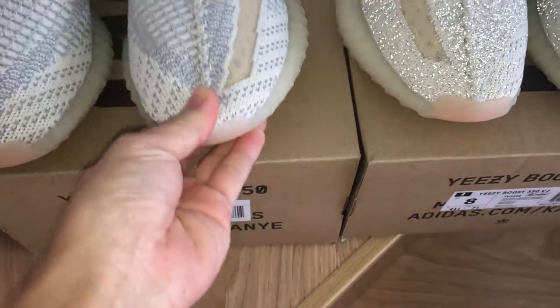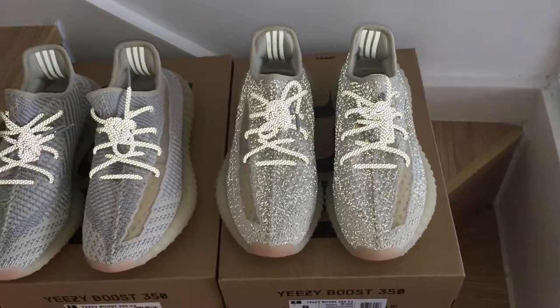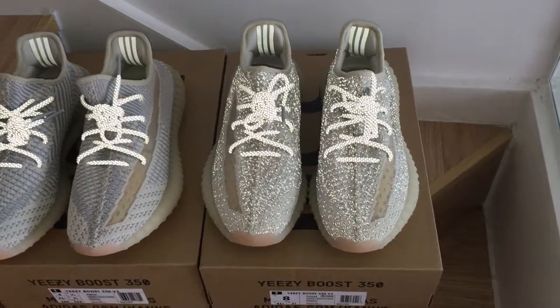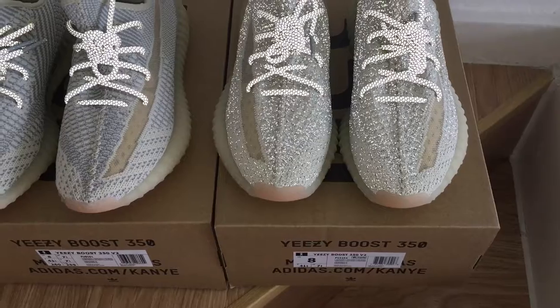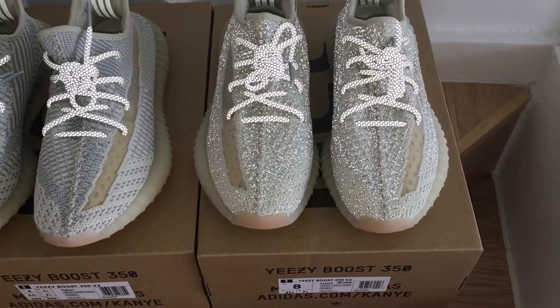So this one is the non-reflective landmark. And the other piece is the full-reflective one. You can see the painting is the same — just with 3M materials added on the upper.